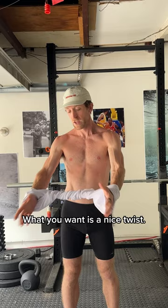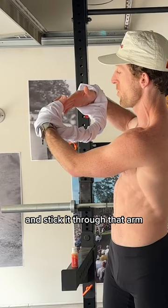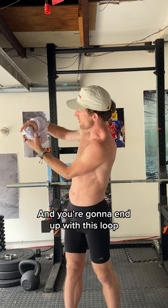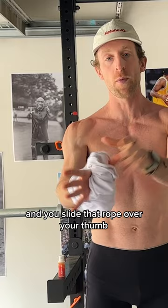Once you add this twist to your shirt, the next step is you're going to take your right hand and stick it through the armhole of where your left hand is, and you're going to end up with this loop here like a letter U. You then take that U and slide that rope over your thumb — it just sits there, so you don't really have to squeeze it when you run. It just hangs on there.